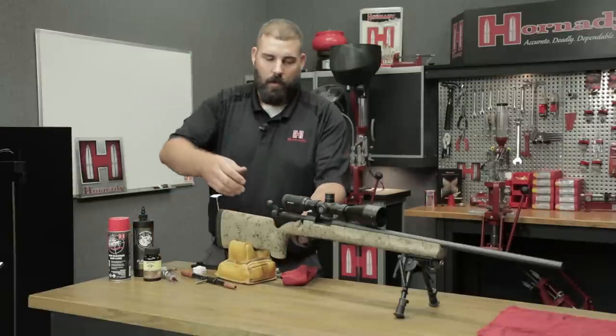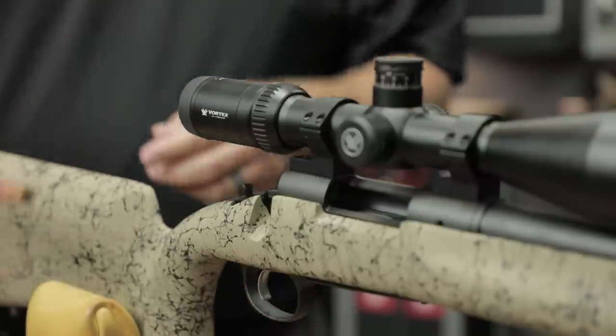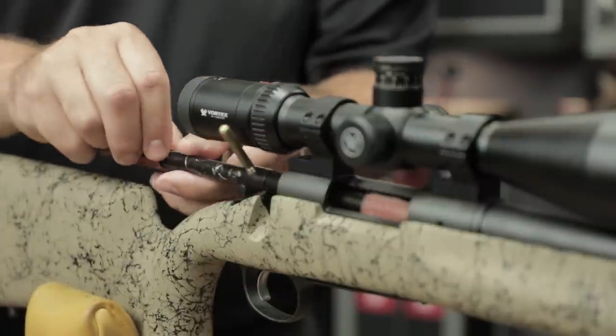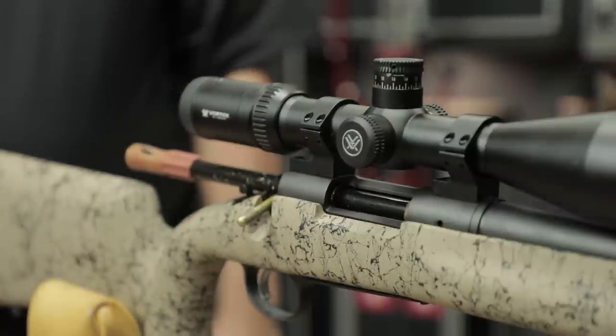To start this process, I'm going to remove the bolt from the already unloaded rifle, and we're going to use a bore guide. It's very important to use these — it keeps the cleaning rod straight and prevents any damage to your rifling.